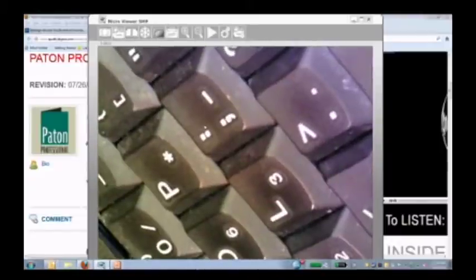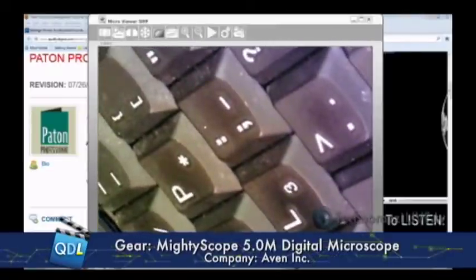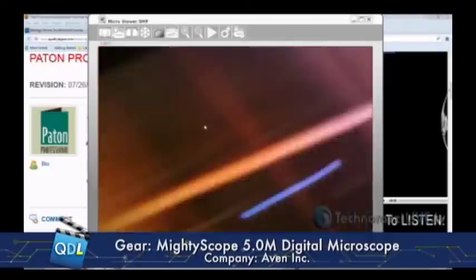I'm going to look at my keyboard here. You have a working distance of maybe about eight inches, and you can see every speck of dust on this. Clean your keyboard, Derek. I've got to stop eating over it — I think I see breadcrumbs in there. It's actually very clear at a working distance of about eight inches. Really a useful tool for any kind of inspection — circuit board inspection, mechanical inspection, or even if you just need to get inside an awkward space. It has about a six-foot USB cord. But it's more than just a visual inspection tool — it also works as a measurement tool.